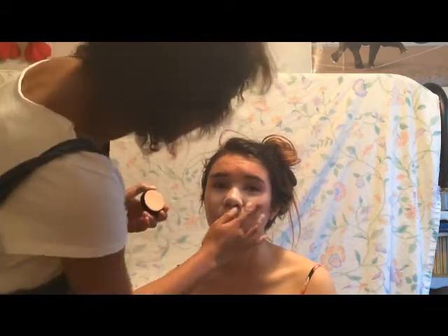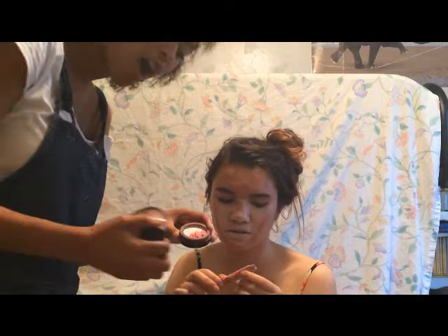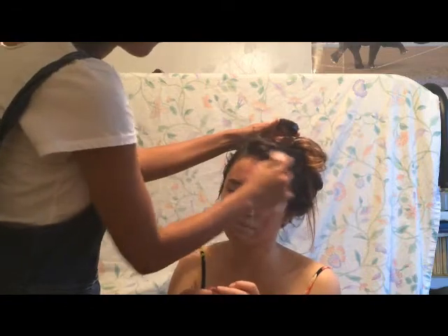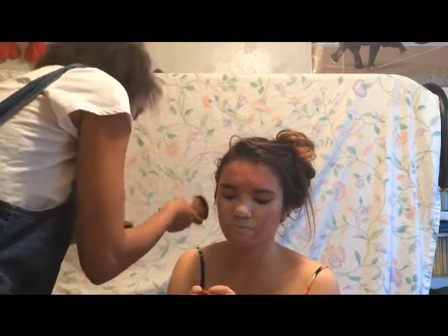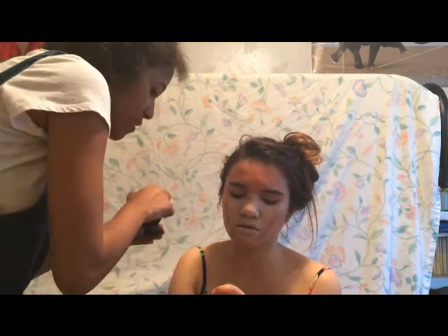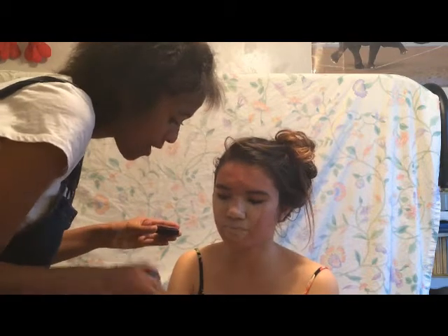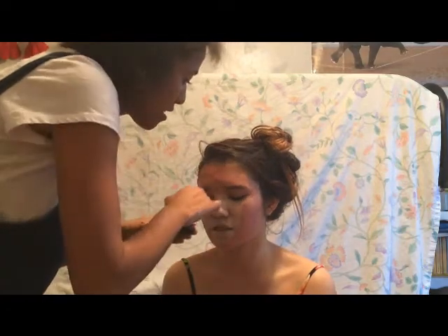Everything is all nice and smooth to your liking. Then you are going to get a big fluffy kabuki brush, and you are going to get some regular hot hot pink blush. Load up your brush — nice and big and fluffy. You are just going to go for everything that is not covered with the white. We also have a cream pink that you can definitely use — that's a blush — but for now we are going to use the powder blush and it's chill.